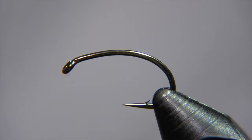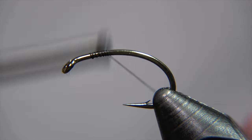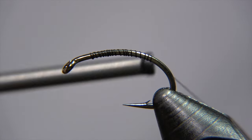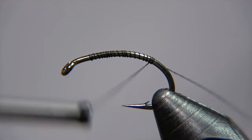Hello and welcome to Ivar's Fly Workshop. Today we are tying a fly that we've tied already here on the channel, but I'm going to tie it again in a slightly different version. It's a super simple pattern called a Dagbjörn, and this is the original version of it.